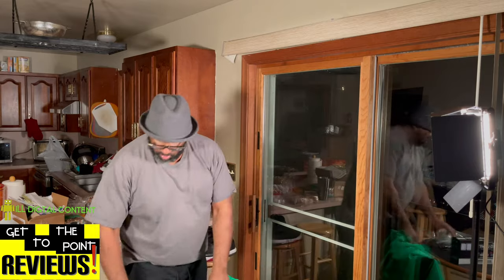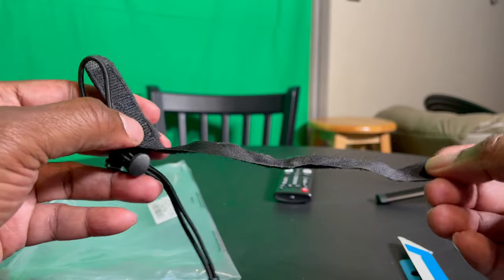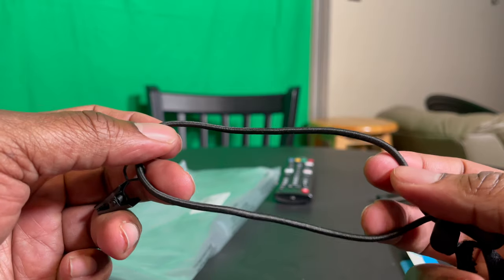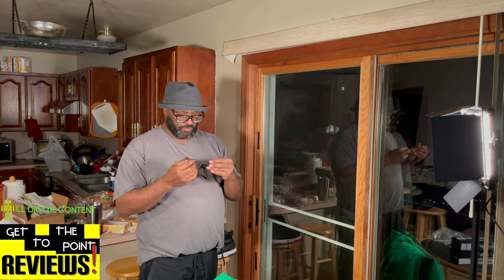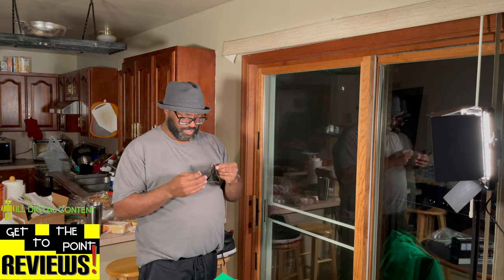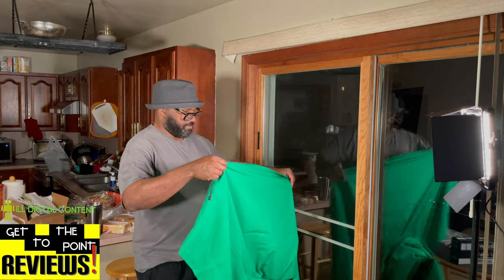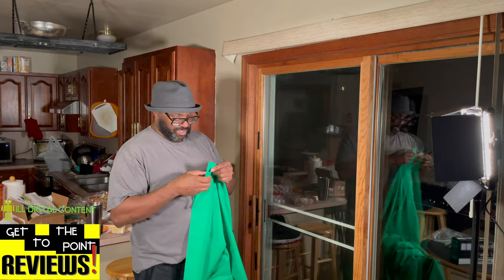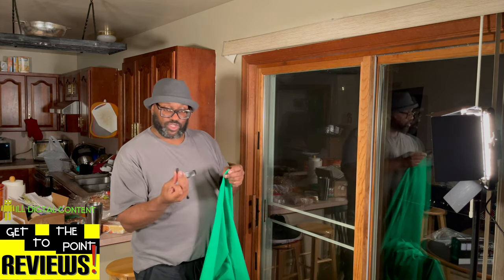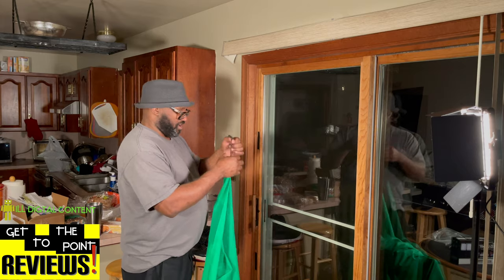Let's use one of these attachments real quick. It has velcro straps and these little rubber hangers — I think I could probably make the rubber hanger work. Just for a quick mock-up, trial and error. I'll probably buy a rack eventually, but for now I'm just going to clip it onto one end of the green screen and use this rubber hanger.